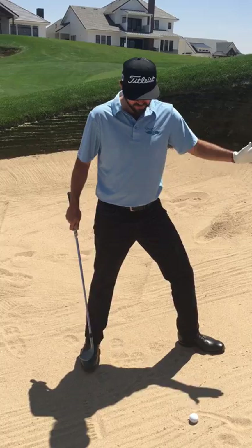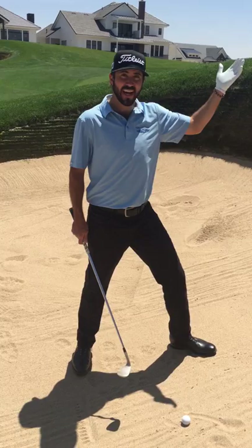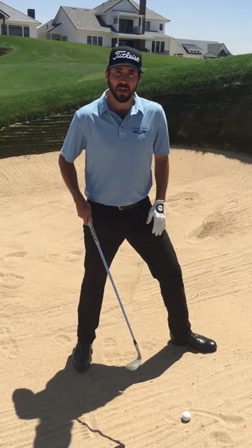I'm here facing this very big wall in front of me and I'm going to want to get it up and over the lip as fast as I can. In order to do that I'm going to have to open the face of this club to add a little more loft.